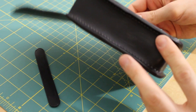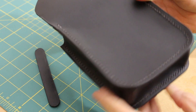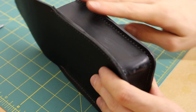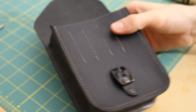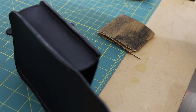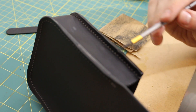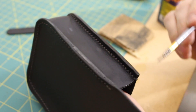I've got the first coat of edge paint on the main part of this, and this is fairly dry so I'm going to go and sand this whole thing down and do another coat. You can already see how much smoother it applies the second time because this surface is a whole lot smoother now.